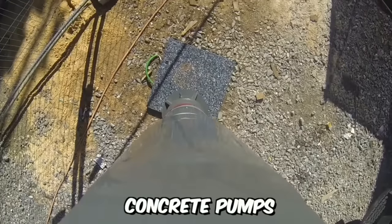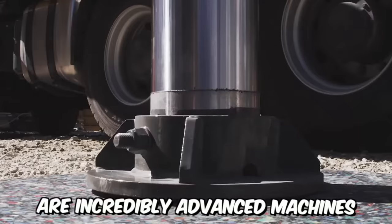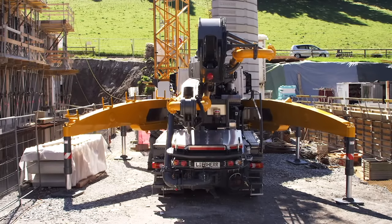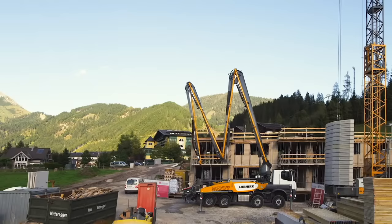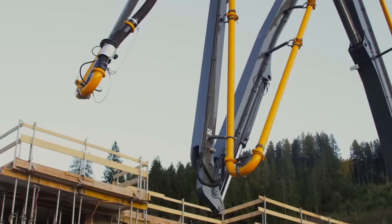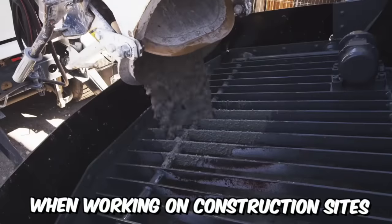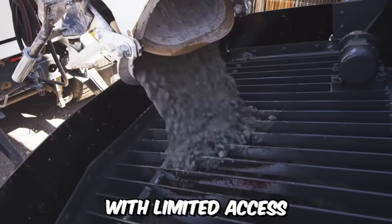Lieber truck-mounted concrete pumps with innovative outriggers are incredibly advanced machines. The main feature lies in the presence of four swiveling outriggers, which ensures maximum flexibility and a vast range of boom rotations supported by a narrow configuration — crucial when working on construction sites with limited access.